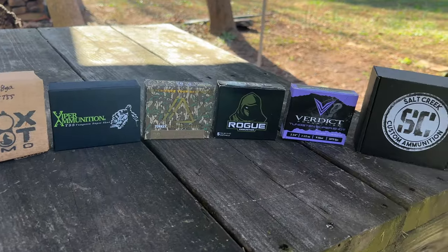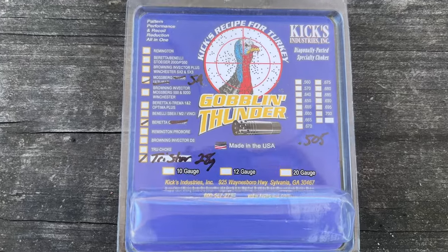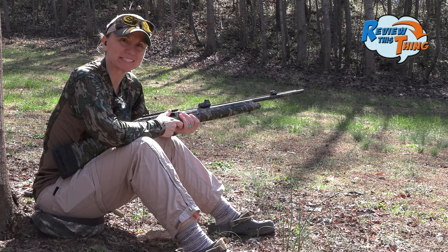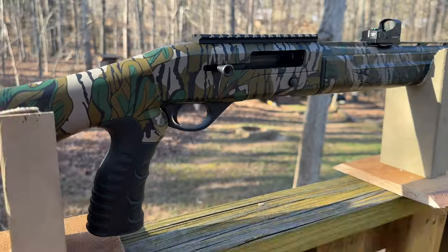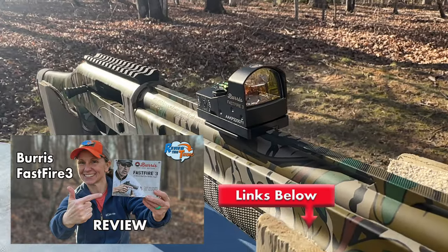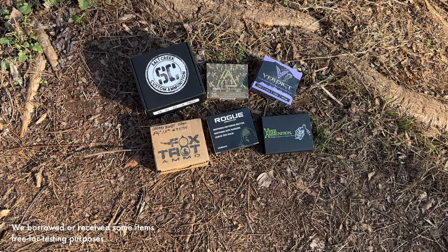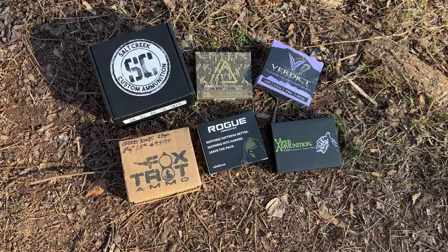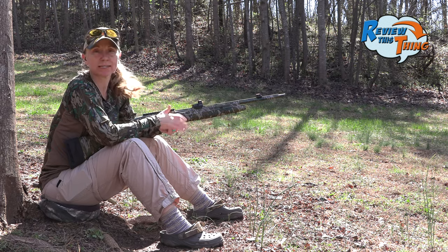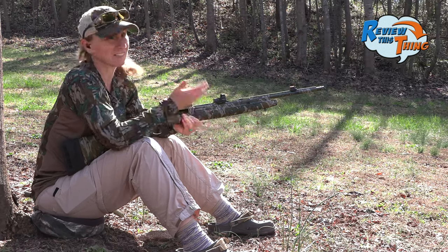Today on Review This Thing, we're going to shoot six TSS loads out of this Mossberg SA-28 with the Kix Goblin Thunder Choke. This is Adrienne with Review This Thing, and we're out here doing another pattern test video with this awesome Mossberg SA-28. We still have it topped with our Burris Fast Fire 3 with the Meadow Creek Mount, and we're shooting the Kix Goblin Thunder Choke. We have six TSS loads we're going to shoot at 40 yards — some nine, some nine and a half, and then there's a blend in there. Just trying to get a good look at them, see how they shoot out of this choke, and hopefully decide what we want to hunt with. Let's see how they do.